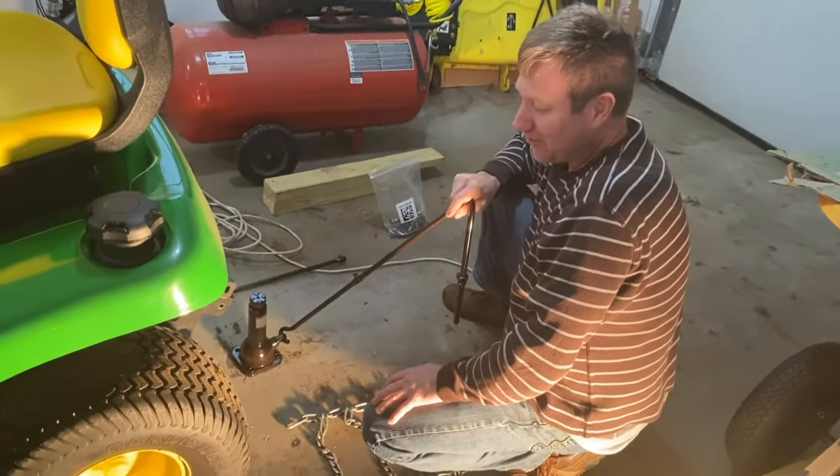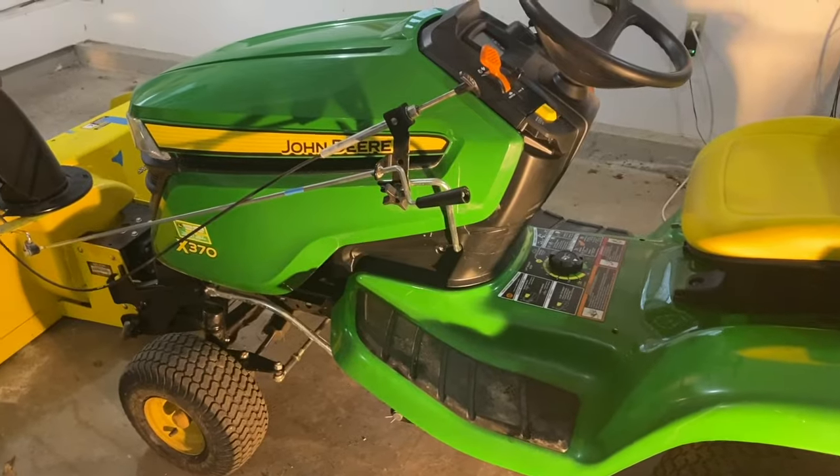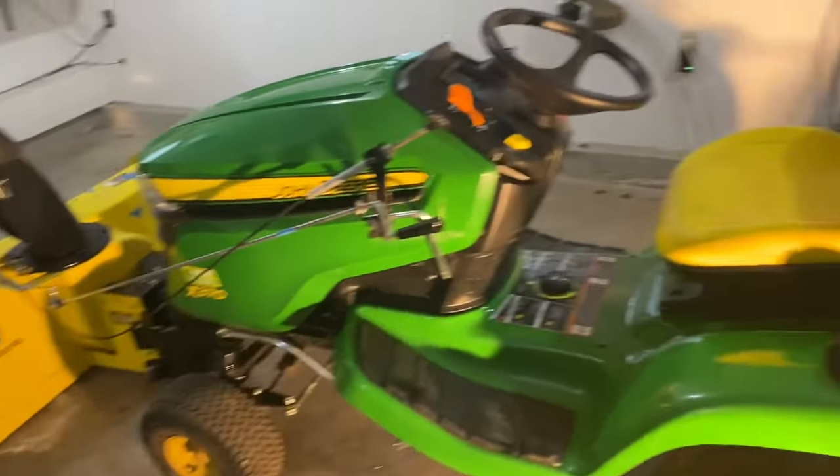Hey everybody, I'm going to show you how I install chains on my John Deere X370. I'm prepping it for winter — I already put on the snowblower.